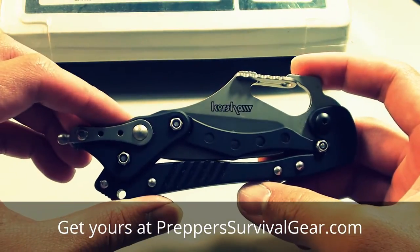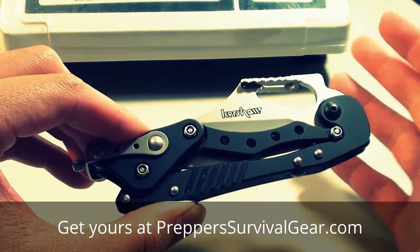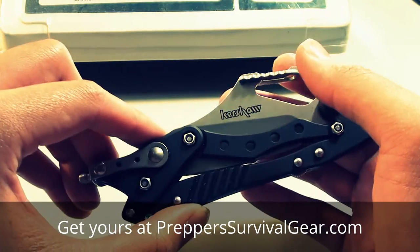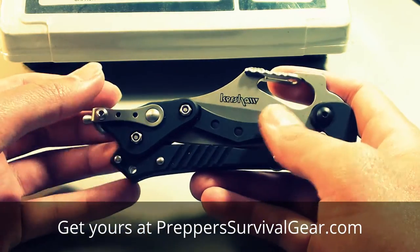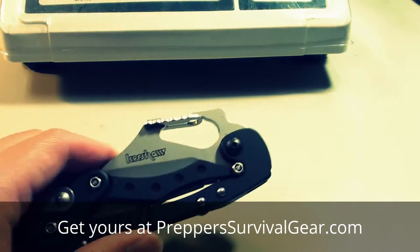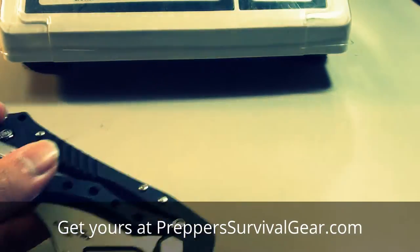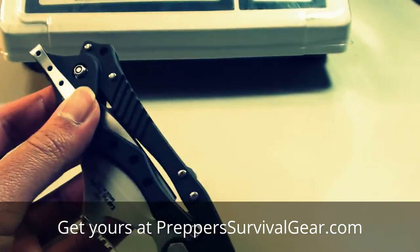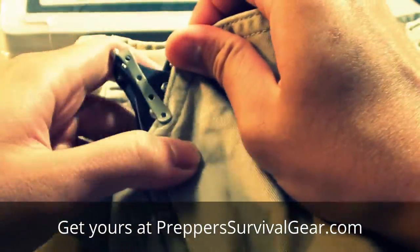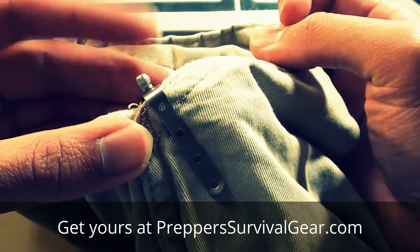I bought this particular knife for 40 bucks from Craigslist. Unfortunately, because of its interesting mechanism, Kershaw actually had a DVD showing all the ways you could open it, but the seller didn't have it — and neither did he have the box, just the knife itself. You can carry it two ways: with this carabiner, or with this pocket clip over here. It rides very deep in the pocket — it almost looks like a pen because of this thing sticking out.